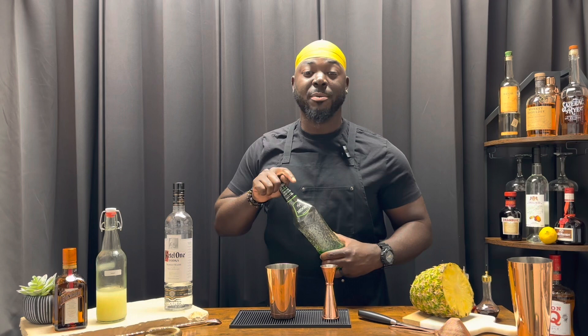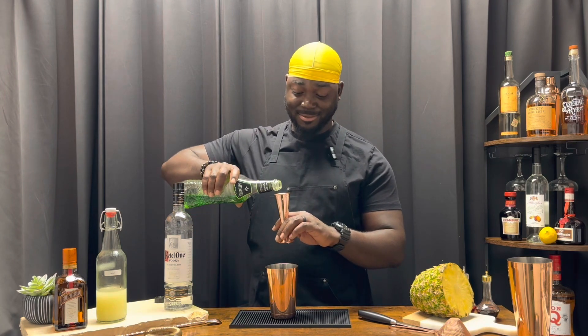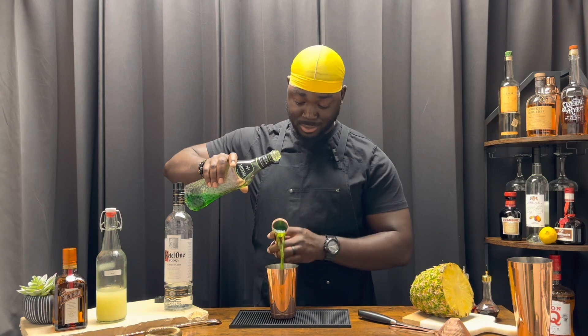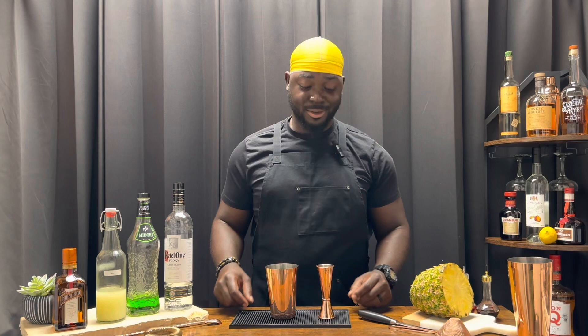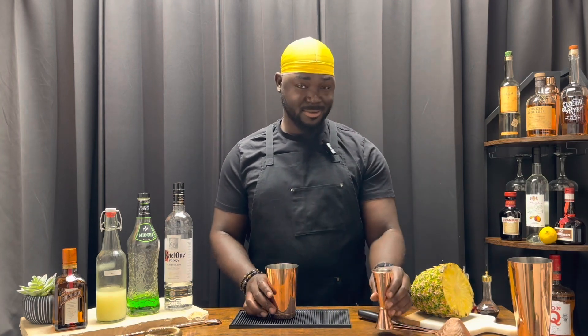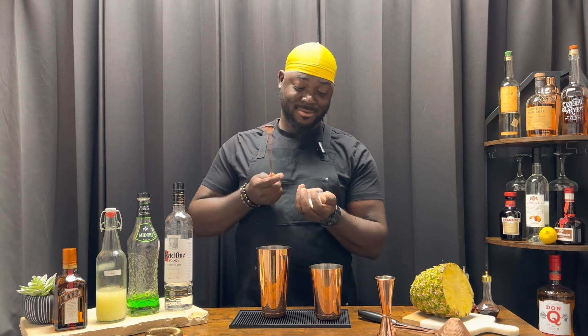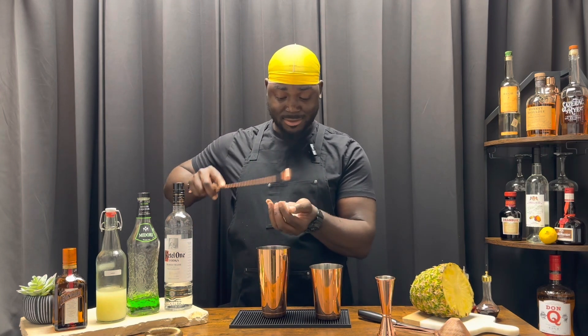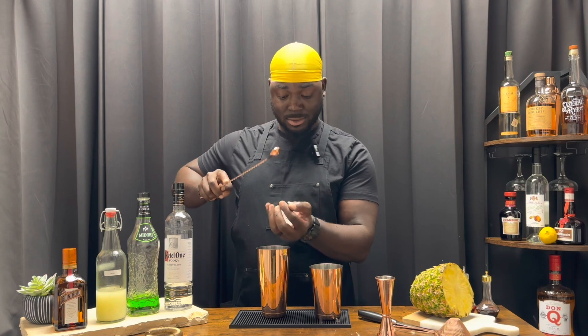Two ounces of a melon liqueur — we're using the Midori. After all, it is the Midori Illusion. We're gonna add ice and give it a shake. I want it all, don't cheat me now. Nice hard shake.